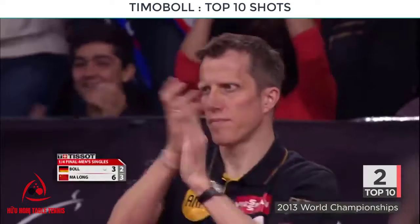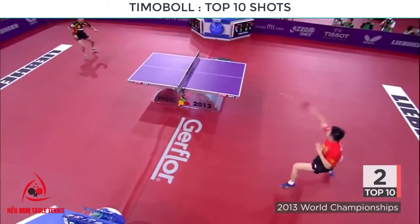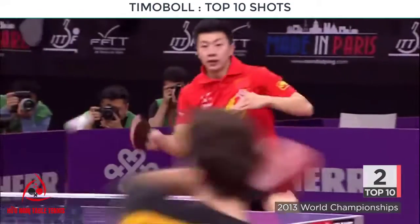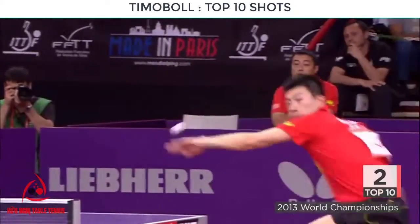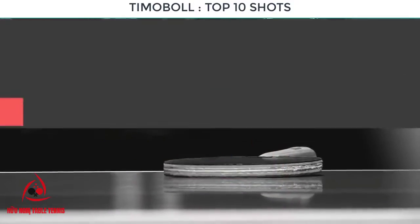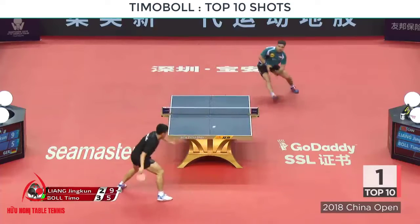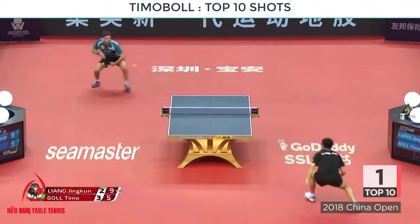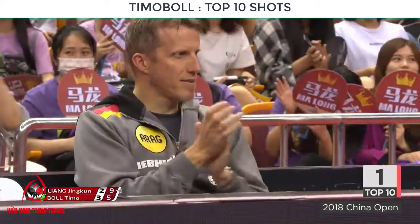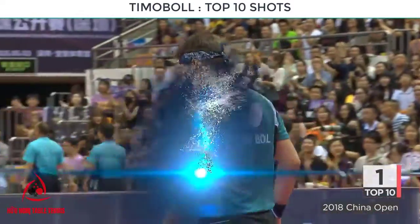Oh! What a shot! Big battle there. Nice movement. No! Come on! What? What can't he do? Are there any limits? Does physics apply to this man?